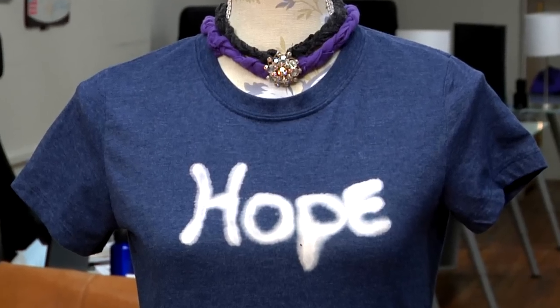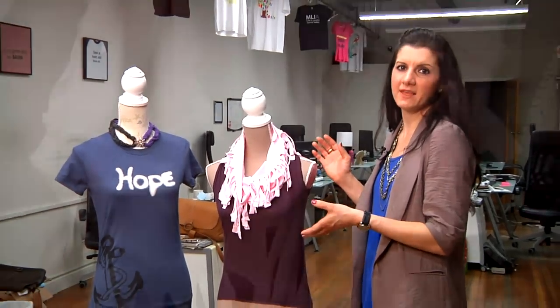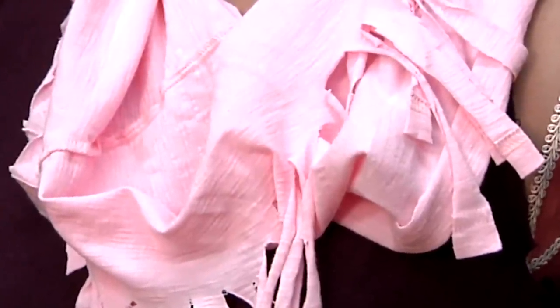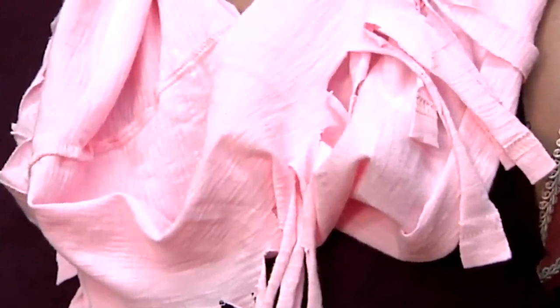Today I'm here to give you some DIY recycled t-shirt ideas. We all have tons of t-shirts, whether we keep them for sentimental reasons or we just love wearing them, but after a while we kind of run out of space for them. So there's a few ideas that I wanted to pass along on what we could do by recycling our t-shirts.